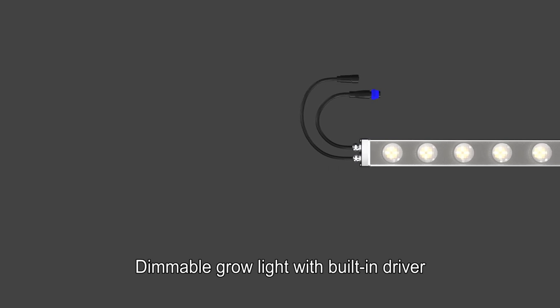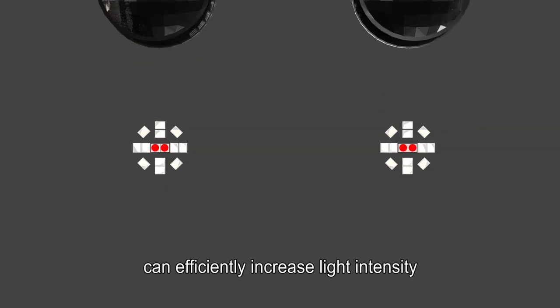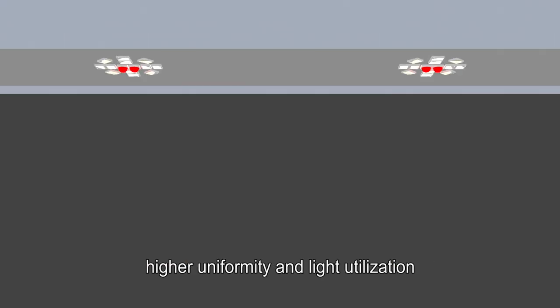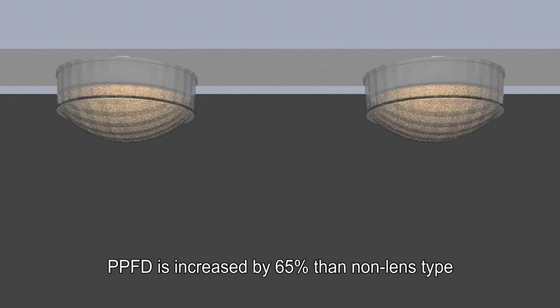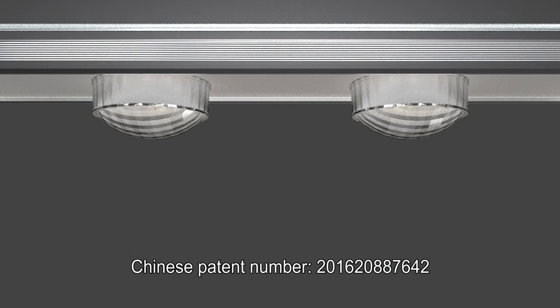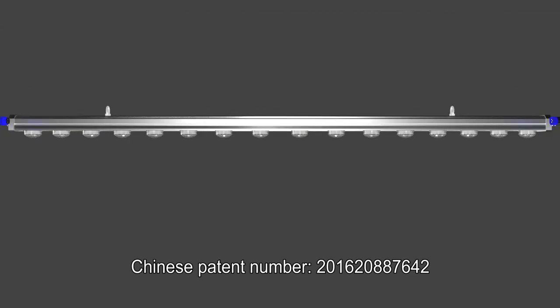The dimmable grow light features a built-in driver, patented lens, and reflector design that can efficiently increase light intensity, higher uniformity, and light utilization. PPFD is increased by 65% compared to non-lens type. Chinese patent number 201620887642.